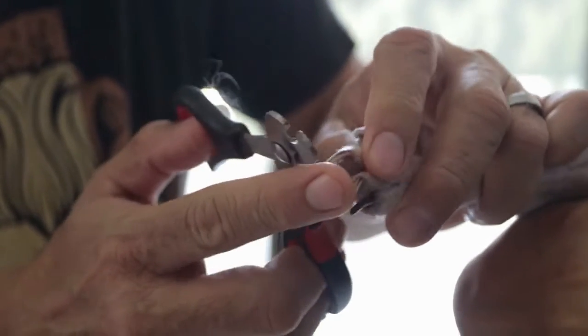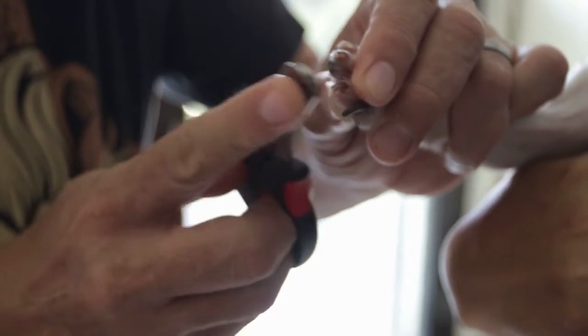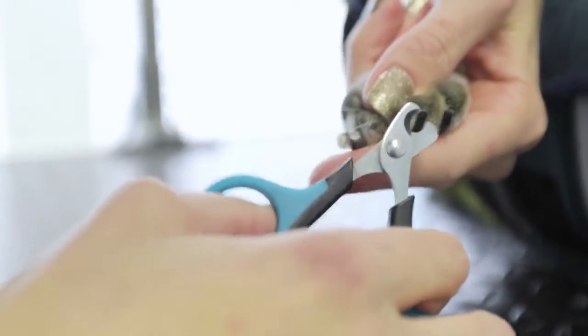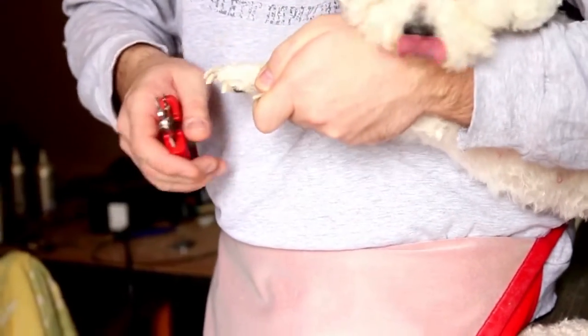While it's tempting to go to the pros whenever your dog needs his nails trimmed, this is definitely something you can learn to do at home, especially if your dog's nails tend to grow quickly and frequent groomer visits turn into a hassle. How long should your dog's nails be? Short enough to keep from tapping on the floor. As soon as the nails touch the ground and grow past the pad of your dog's paw, it's a sign they are too long and you should reach for the dog nail clippers.